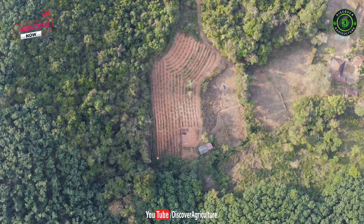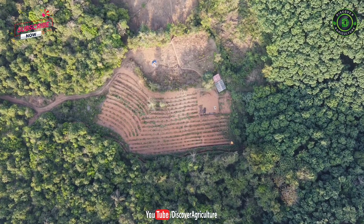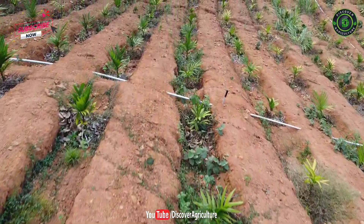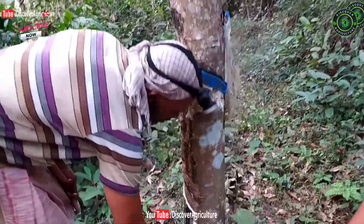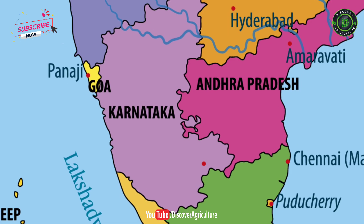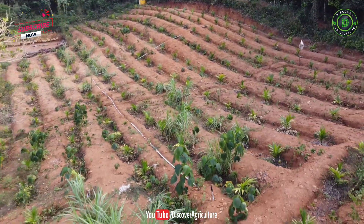Hi friends, welcome to Discover Agriculture YouTube channel. This is Sarvotham Shethi. He is from Kasaragod district, Kerala. Last year he thought of making an areca nut farm in a barren land.